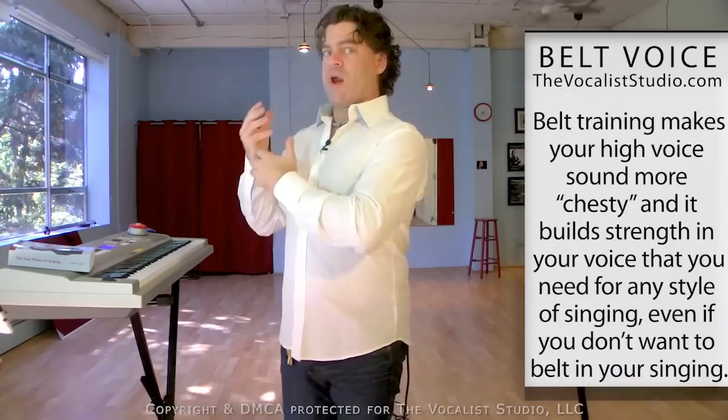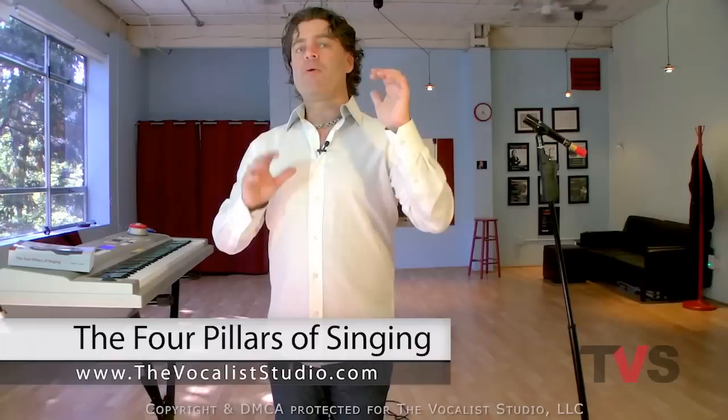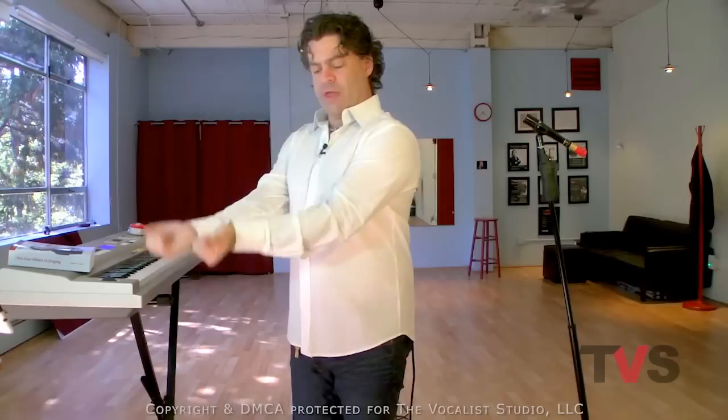Belt voice sounds great, we all want it, and it's also great for vocal health — it makes you strong. In the Four Pillars of Singing, we have several ways that you can train and get strong with your belt voice. There is a group of onsets in our eight specialized onsets. Four of them are resistance training onsets, and four of the eight are what I call coordination and tuning onsets — for coordinating muscle movements, tuning the vowel, tuning the pitch. They are precision work onsets. Very important group.